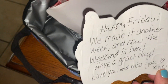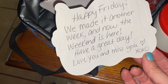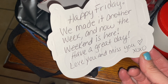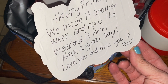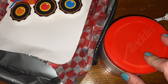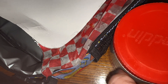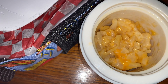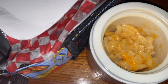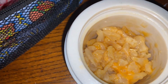Read me your note. Happy Friday, we made it another week. And now the weekend is here. Have a great day. Love you and miss you. Heart X-O-X-O. Beautiful. Now let's see — it's your vegetable. You had some though. Yes. I'm kinda shocked you had any, to be completely honest. I had some of everything. I'm pleasantly surprised you had some of everything except for your french fries.